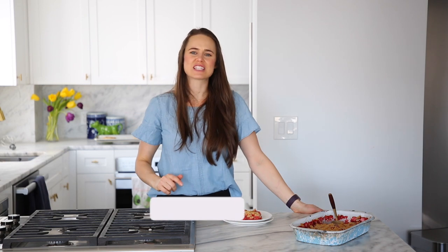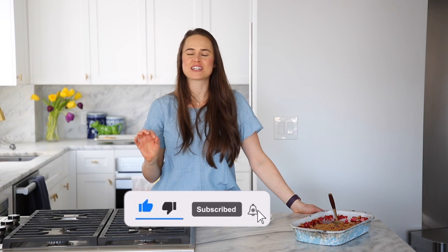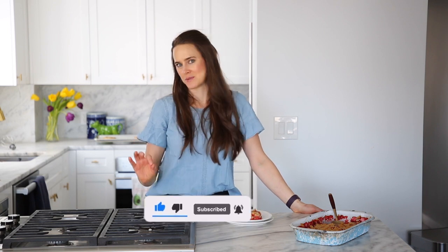If you're enjoying this video, be sure to hit the subscribe button below and click the bell icon to be notified every time I post a new and delicious recipe.